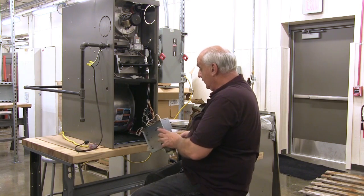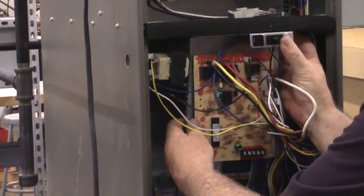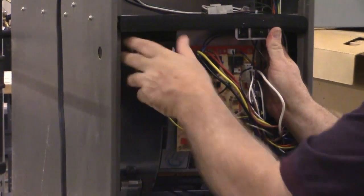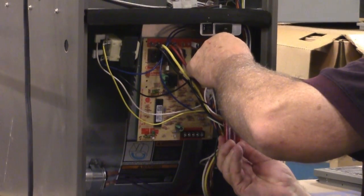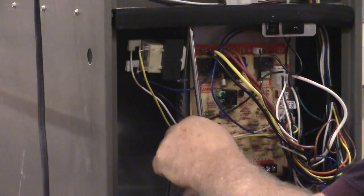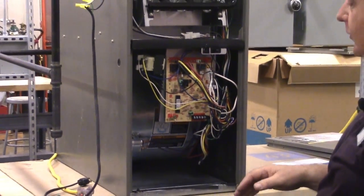Now we put our circuit board back in. We bring it around and work the wires so they lay freely. The screws are still in there — we're going to line them up with the holes. We take our 5/16ths nut driver and tighten those two screws. Now we just push our wires back in here. This circuit board controls the entire operation of the furnace and air conditioner.